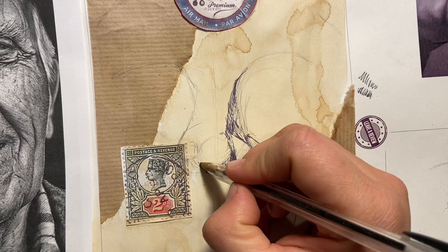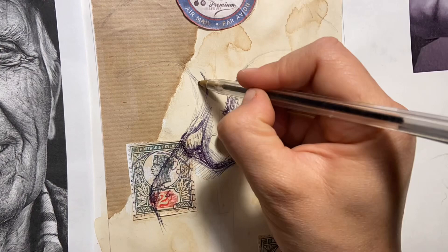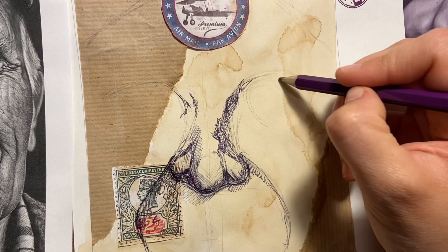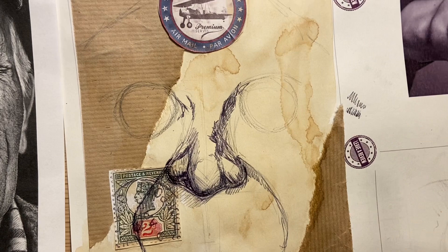I'm actually going to draw that in pencil in a moment, so I'll just do a little bit of pen work around this nose and then pause to go and get a pencil. I've got myself a pencil here and what I'm going to do is put an eyeball into that eye socket — I mentioned that eye socket earlier. I find this method quite useful for symmetry and proportion.